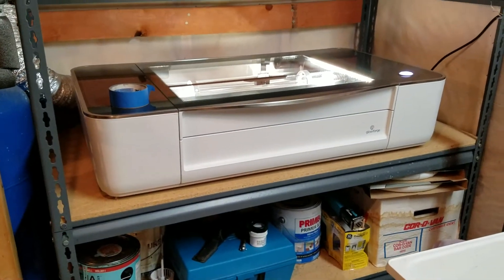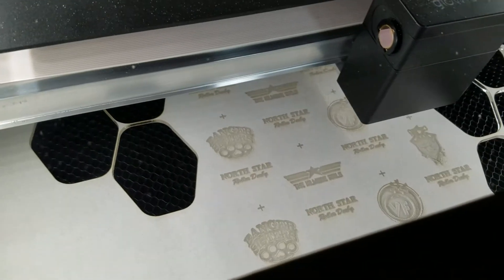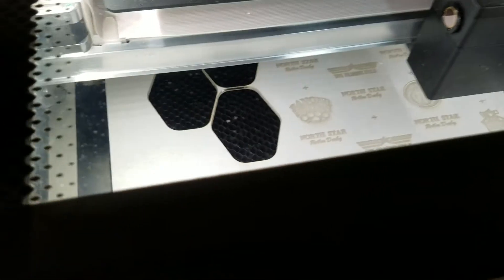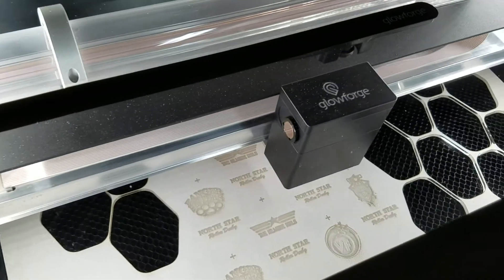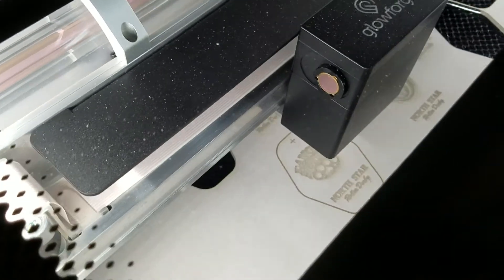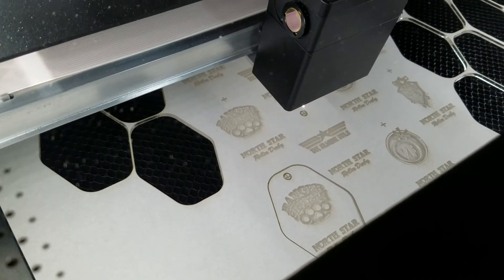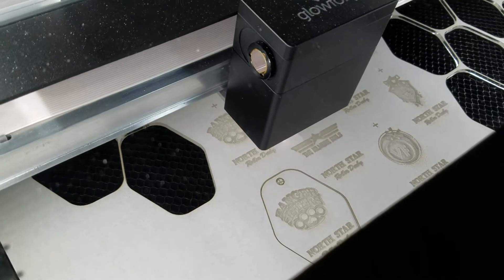One nice thing about working at home is you can just turn this thing on and come back later. Having that vent outside is nice. It's almost done etching this batch and will start cutting out the holes and the patterns. It's going to start in this bottom corner here — you can see it cutting around, and you get a flash every time it hits one of the black lines on the crumb tray. One's been cut out, another hole cut, and those just drop out cleanly.